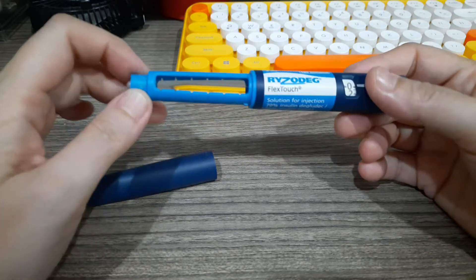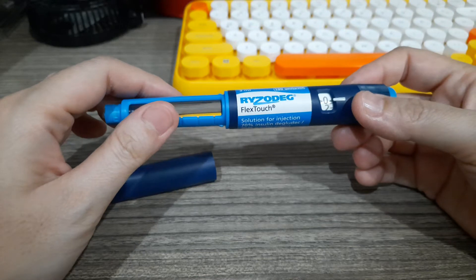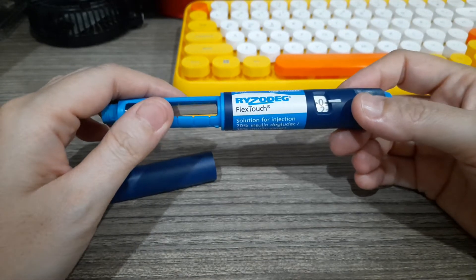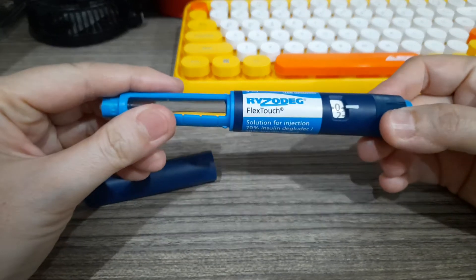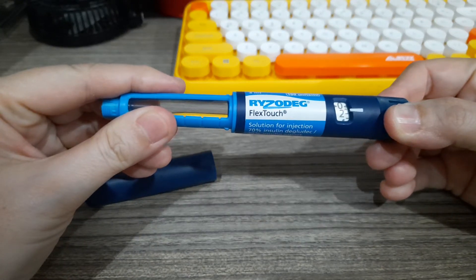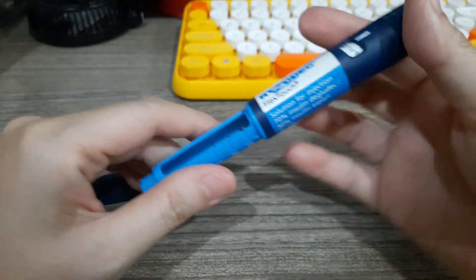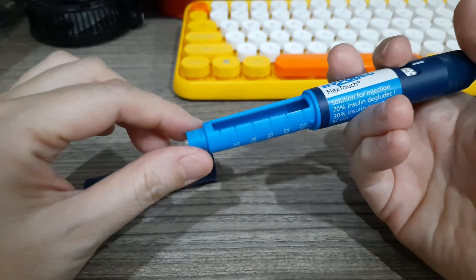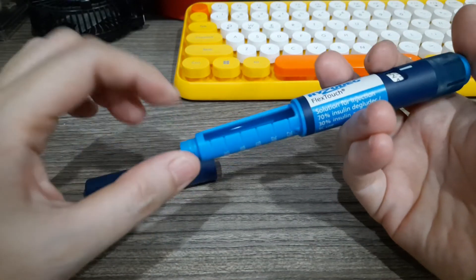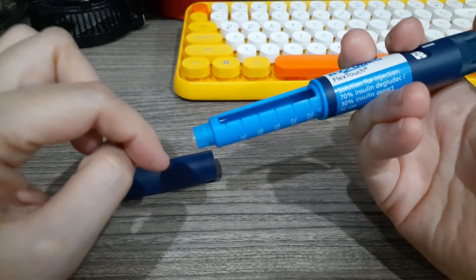Let's say your physician prescribes you 20 units at breakfast. What you do is attach the needle first, then dispense two units — one, two. One click is equivalent to one unit. Dispose of those two units. There's no needle now because this is just a demo pen, but once the needle is there you will see a tiny dot of insulin.